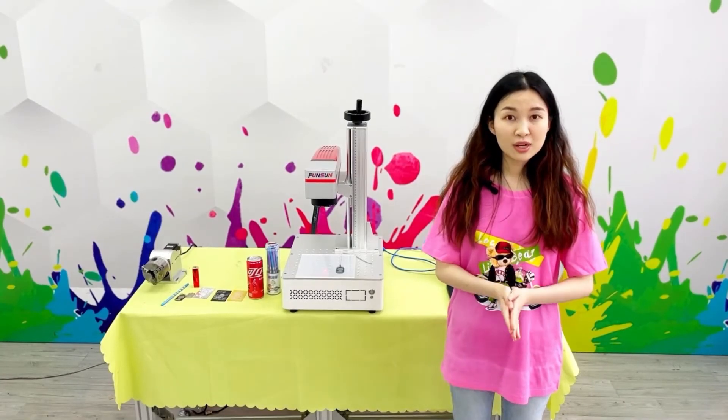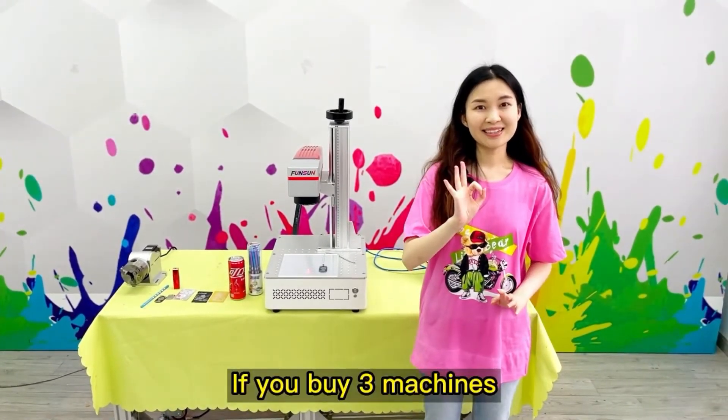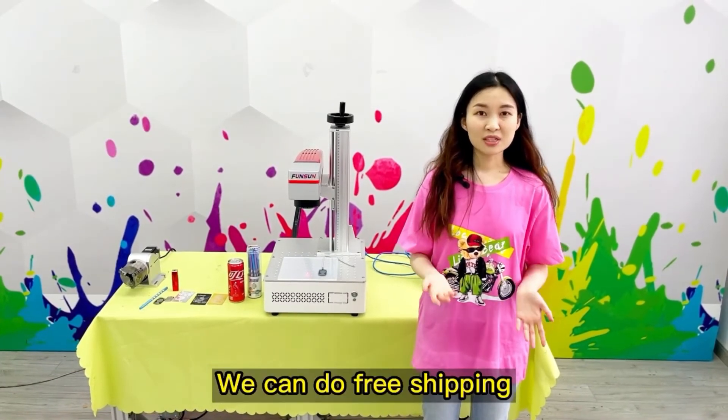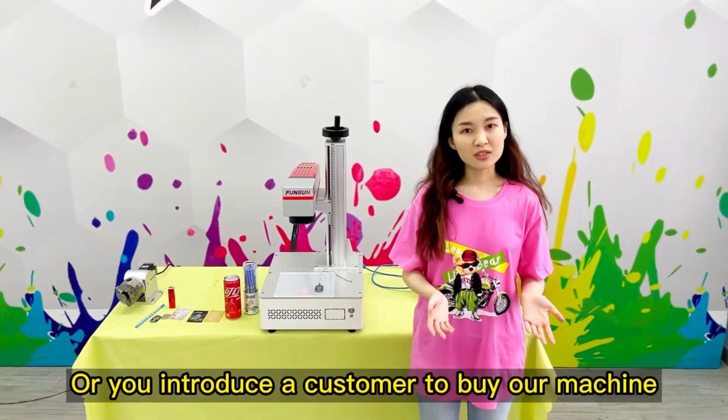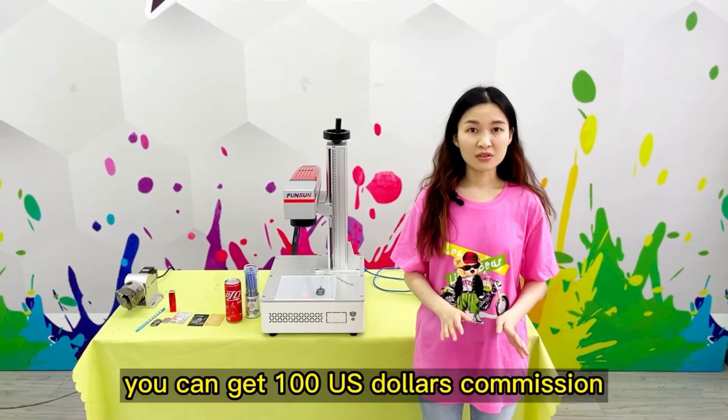Can I be your agent? Can the price be cheaper? If you buy three machines, you can become our agent and we can do free shipping. Or if you introduce a customer to buy our machine, you can get $100 US dollars commission.